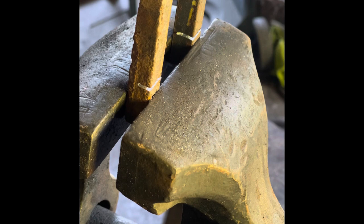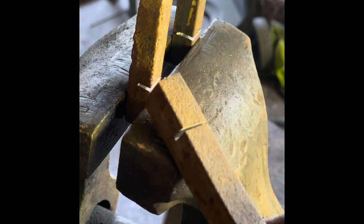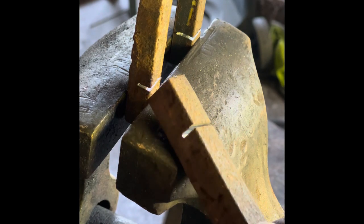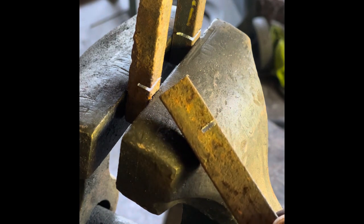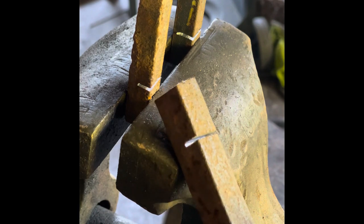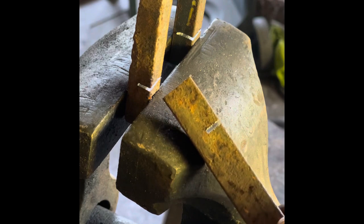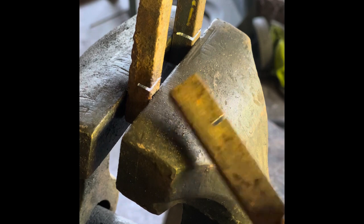I'll show you with this piece — unfortunately it's 5/8 square, it's all I had of wrought iron — I'll show you what real wrought iron looks like when you break it. What I've done is taken a saw and cut halfway through the material, and I'm now going to break it off. We're going to look at the break to see what the structure of the material looks like and determine whether or not we have wrought iron or mild steel.